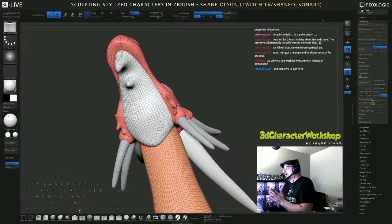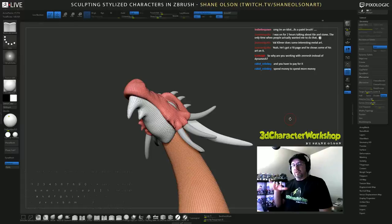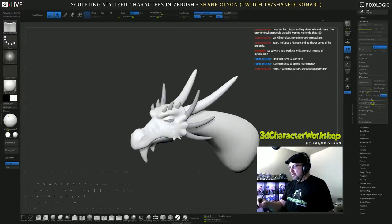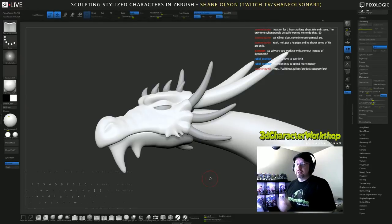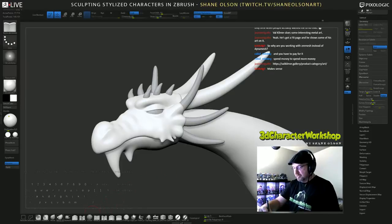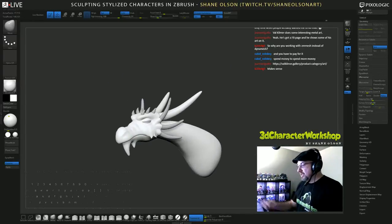Why am I working with ZRemesher instead of Dynamesh? Because this is a stylized dragon and ZRemesher allows you to experiment. This is a new technique I'm working on and it allows you to experiment without getting a crazy detailed deep mesh that's super dense and you can hardly do anything with. This keeps the surface super smooth, very stylized and clean. If I want to add detail later — you should always get the larger shapes first and then work your way into details — ZRemesher is easier to do that with.